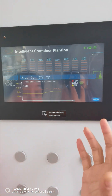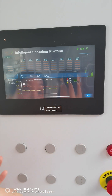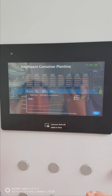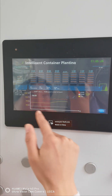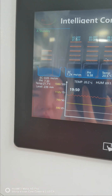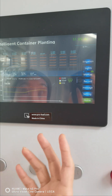We have a rotation irrigation system, so we don't need a huge water tank — that saves a lot of space — while still irrigating all plants in rotation. All plants are well watered within this small space with a limited-size water tank. You can also see a historical line chart for all important factors like temperature, humidity, and CO2.